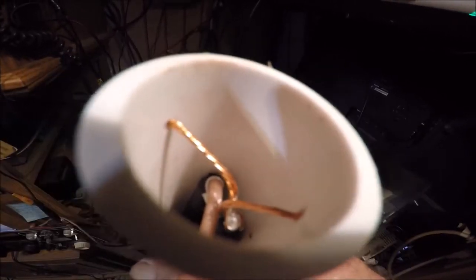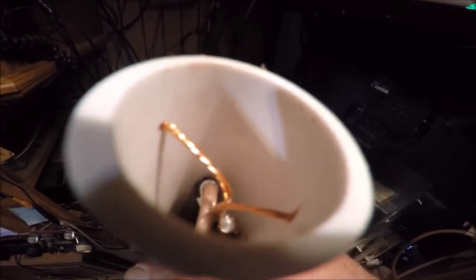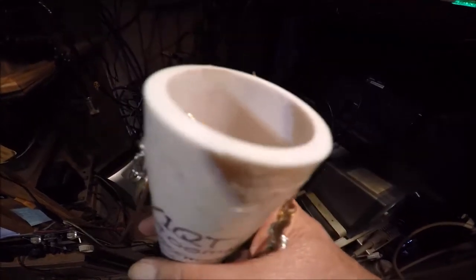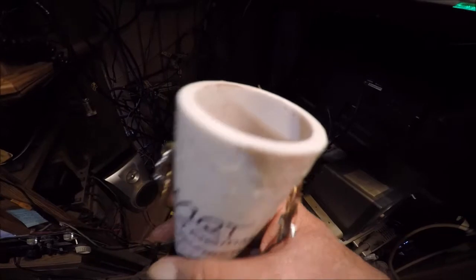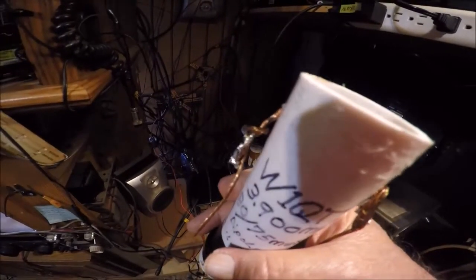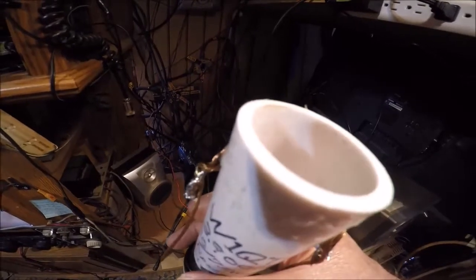The cap isn't damaged. The way I removed it was wedging a fine small screwdriver where the glue run is, prying up carefully a little bit at a time, moving it around and around, and eventually it pops off. I can still reuse the cap. That's my findings on the choke.